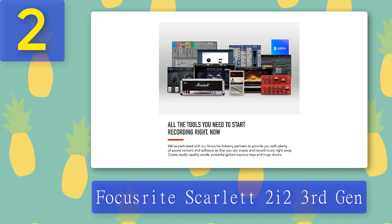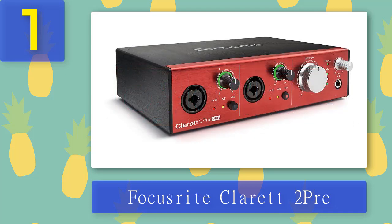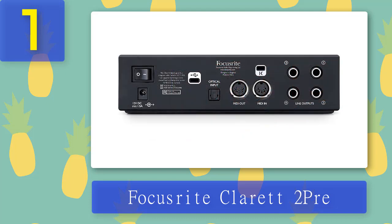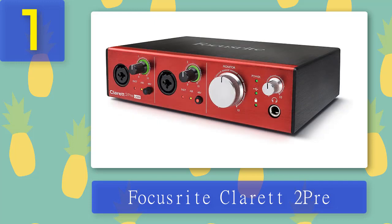Coming in at number 1: Focusrite Clarett 2Pre. The Focusrite Clarett 2Pre is the best audio interface for Logic Pro X on this list because its USB range is uniquely designed to offer exceptional performance, low noise on mic preamps, and low distortion. It features an ultra-linear design which enhances the production of open, clean, and transparent sound, giving a more accurate depiction of the original recording. It also features specially designed software that makes configuration of the monitor and routing setups easy, and it offers a conventional mixer workflow while allowing instantaneous access to the internal hardware.